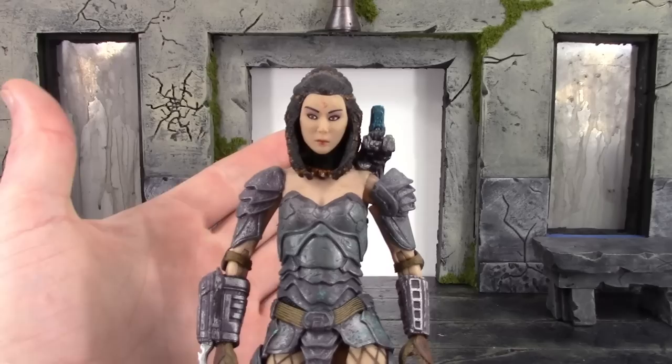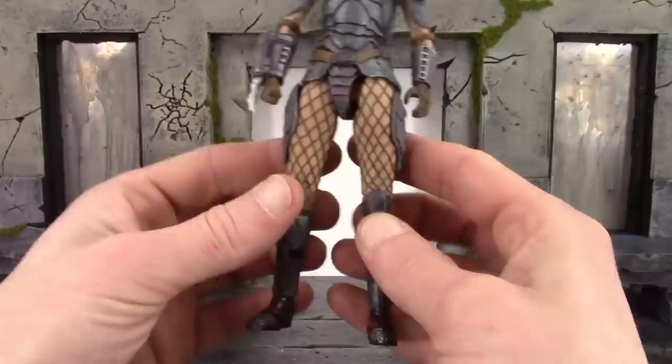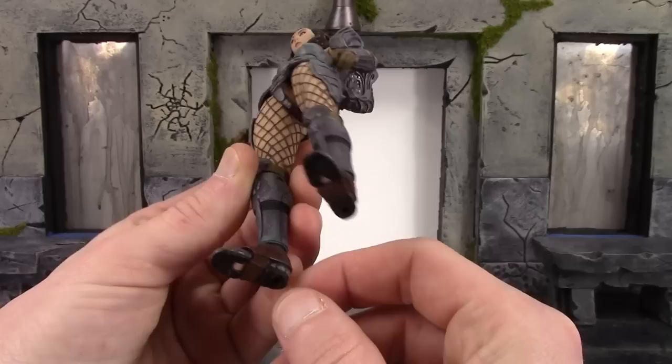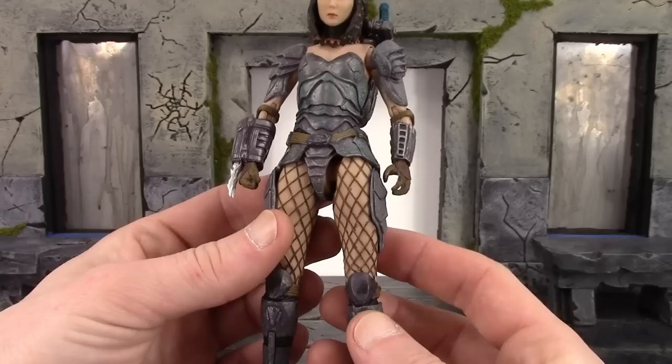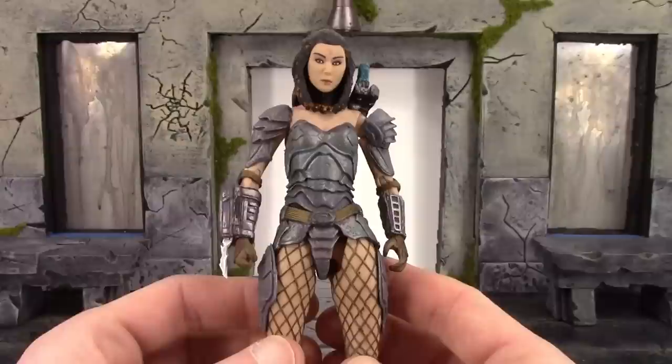Taking a closer detailed look — like usual when it comes to detail, NECA figures always do an outstanding job. I do have some issues with this figure. I thought Hornhead was the weakest out of this series, but I feel like Machiko actually is. She does have more issues compared to the other two in this series. My main issue is she is very difficult to stand up — her ankle joints are just really bad. Another issue is I can't get her wrist blades out at all, and I'm afraid if I try to pull on them it's going to break.